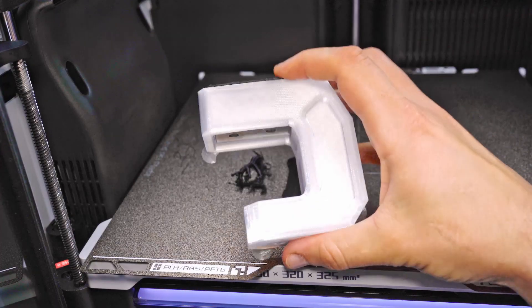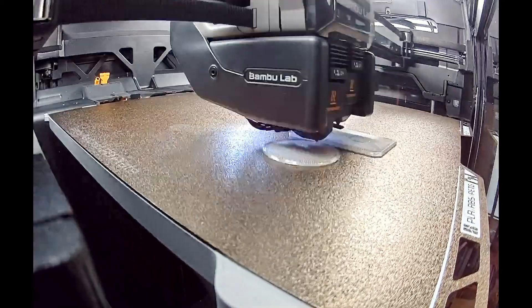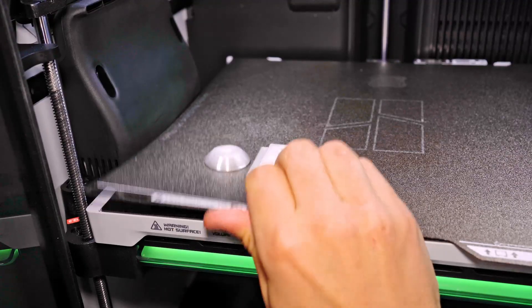This project was a great opportunity to test out my new H2D printer. I made the part from regular PETG with 6 perimeters and nearly solid infill.